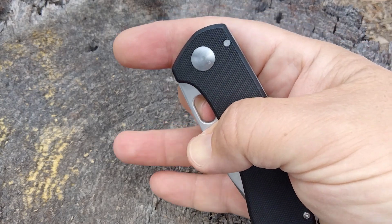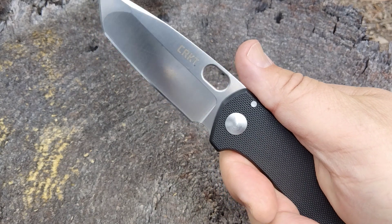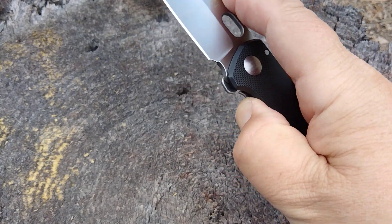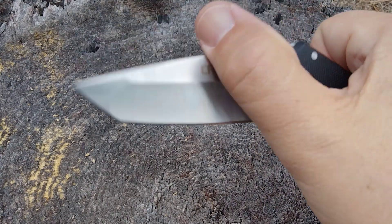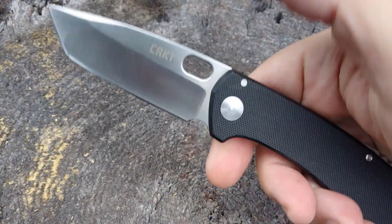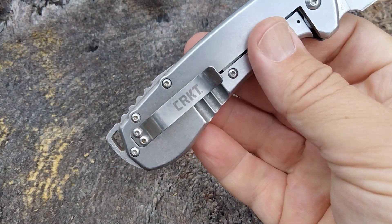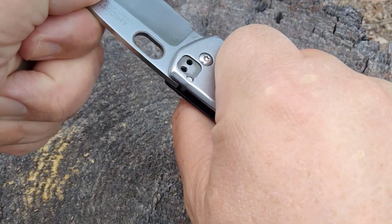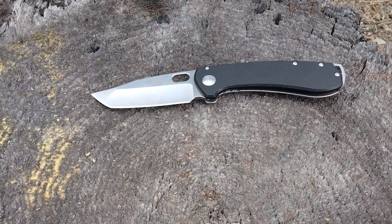It's running on nylon washers. It has a small flipper tab, or a little thumb hole if you will. I can finger flick it with a little bit of practice. Thumb flick — well, you just saw right there — you do need a little wrist flick. Ergos are pretty decent. I do feel the clip, but the shape, size, and lockup are solid. I did cut a piece of cardboard and it went right through there — just really excellent.